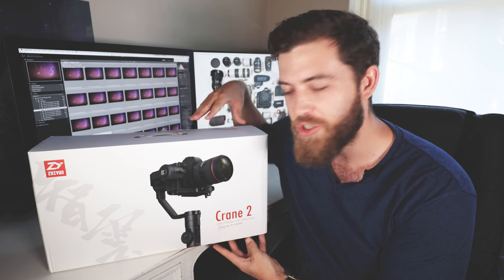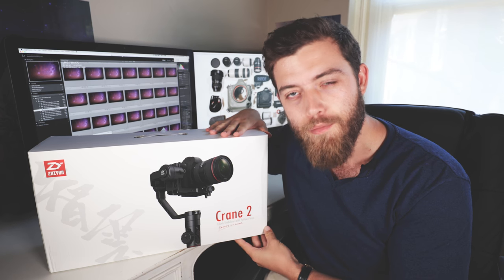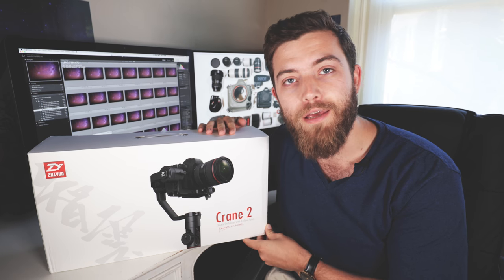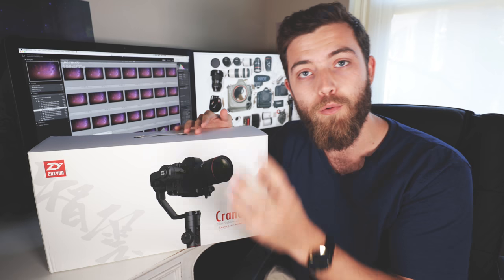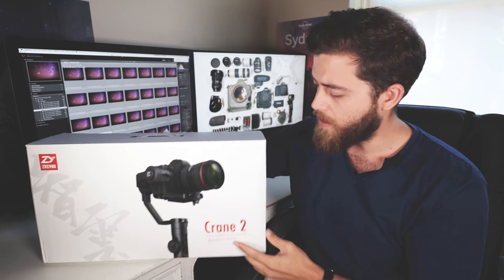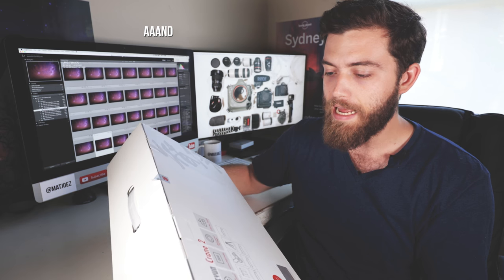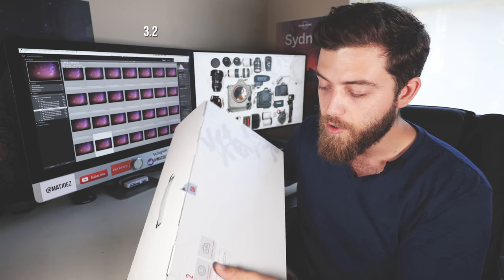Today we're talking about the Zhiyun Tech Crane 2. We're gonna do an unboxing and I'm gonna teach you how to shoot hyperlapses on this bad boy. I'm so excited about this thing honestly because I've been waiting for a gimbal — a single grip gimbal, means you carry it in one hand — that can support my 1DX Mark II, which is quite a heavy camera. This thing holds up to 3.2 kilos and I'm just so incredibly excited about this.